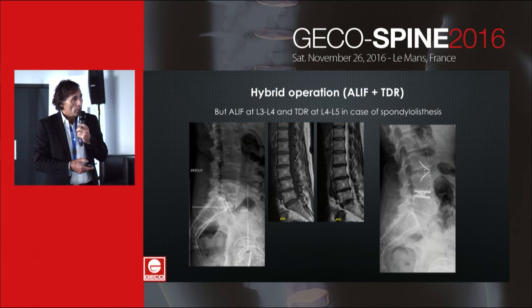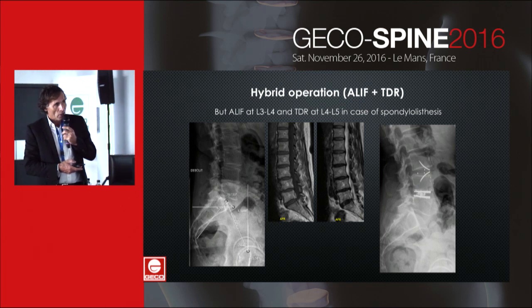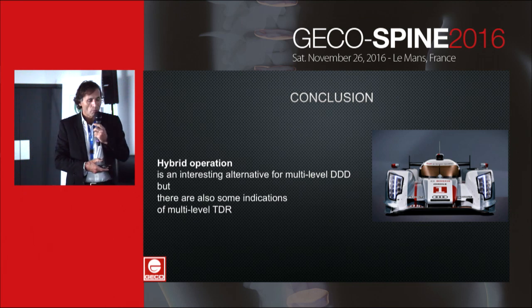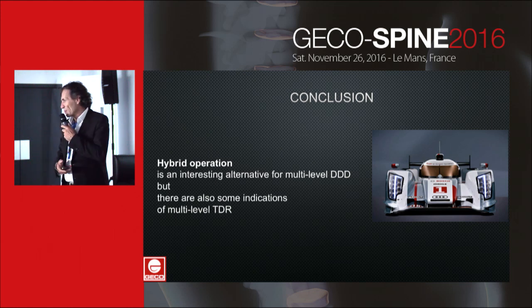Another case with spondylolisthesis at L3-L4: we performed TDR at L4-L5 and a cage at L3-L4. The hybrid approach is an interesting alternative for multilevel degenerative disc disease, but there are also some indications for multilevel TDR, and I leave Bjorn to speak about this.